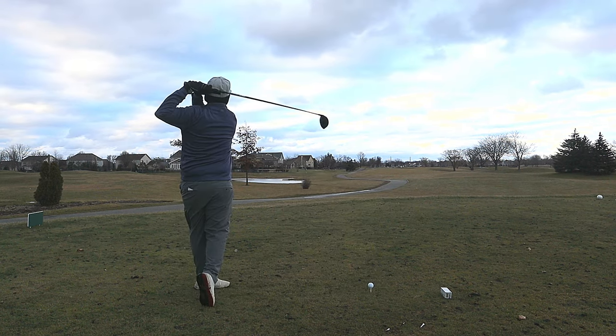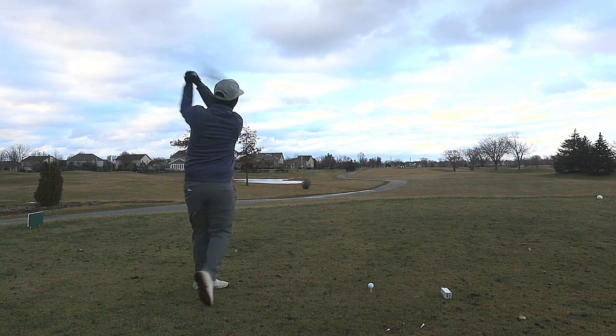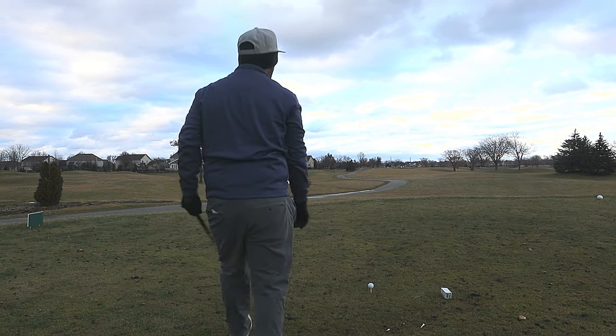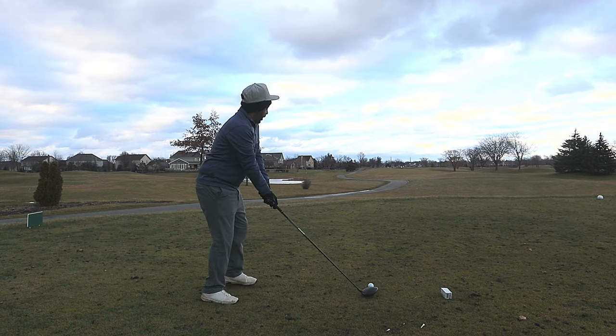This hole is 380 from here. Out of bounds left. There's water right, but I think it's about 230 to that water. It's 44 degrees, so we won't be hitting it that far.